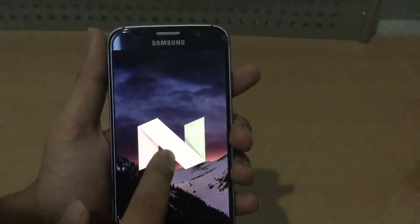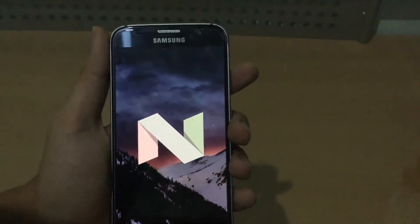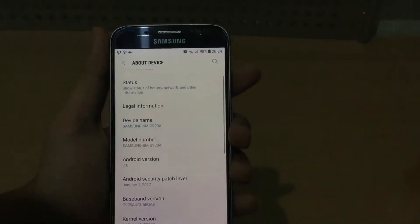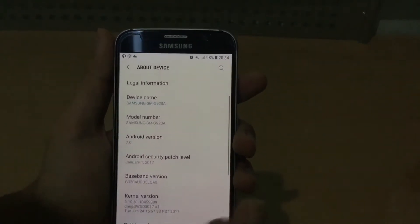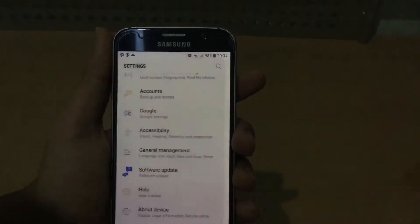As you can see here — Android 7.0 Nougat, or Nugget as I think they call it. We still got the January security patch though, which is not really ideal, because this is kind of an experimental release from AT&T.